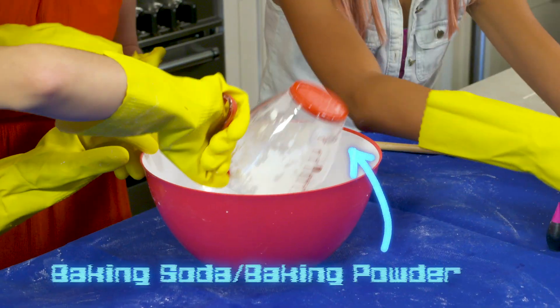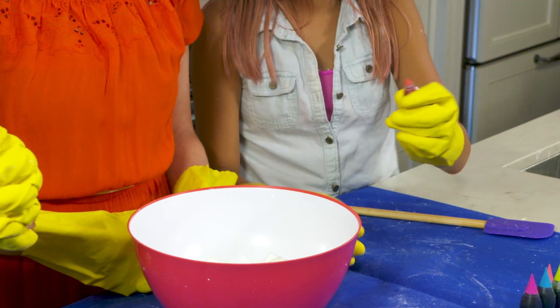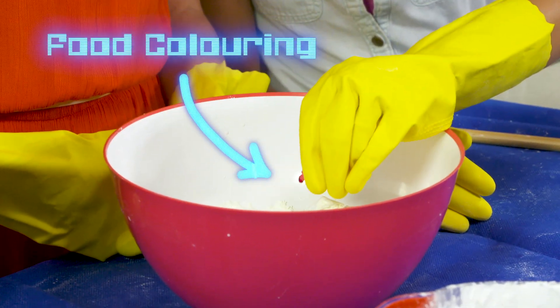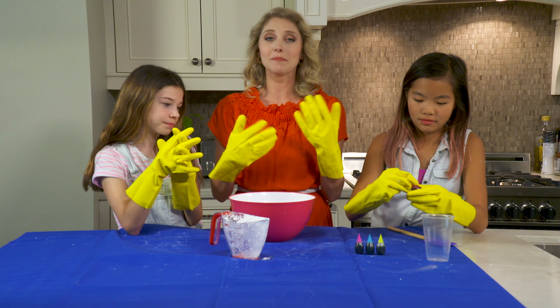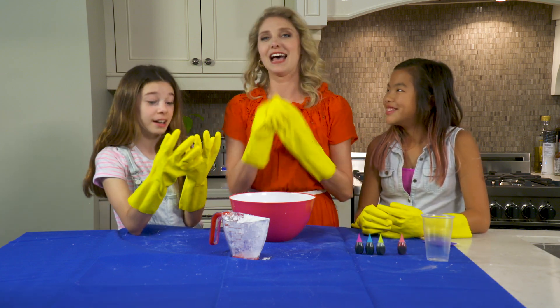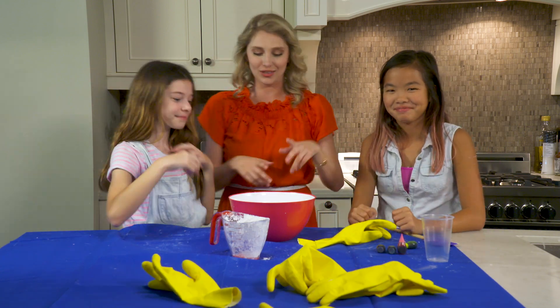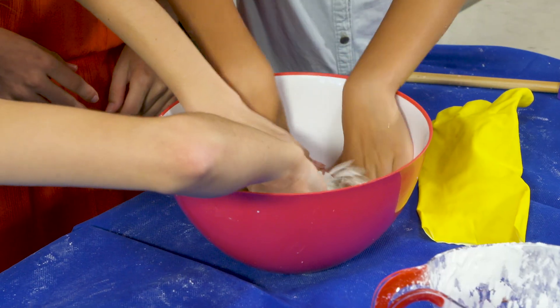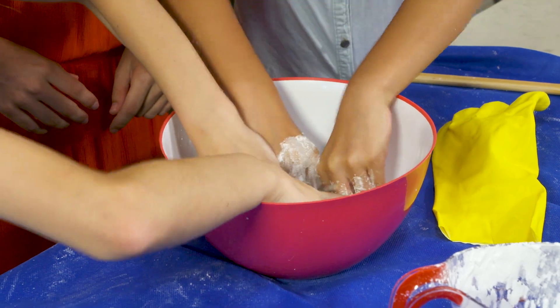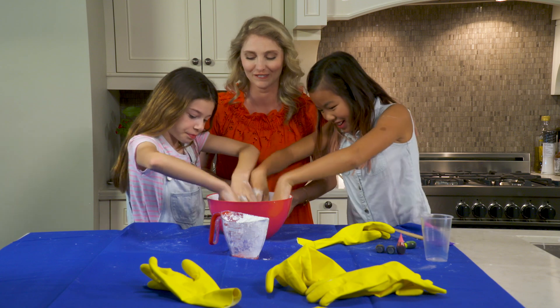Do the honors. Put that in — a couple little drops there. Okay so now we have to mix this up. Do you guys want to just take these gloves off? We can get messy, we don't need those. Get in there girls — you start and I'm gonna join you. Just really working that non-Newtonian fluid.